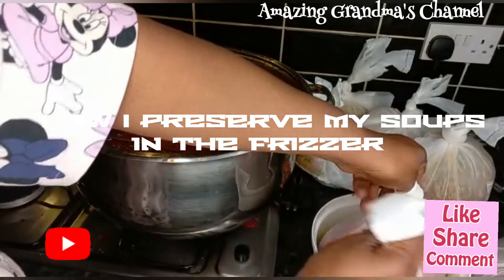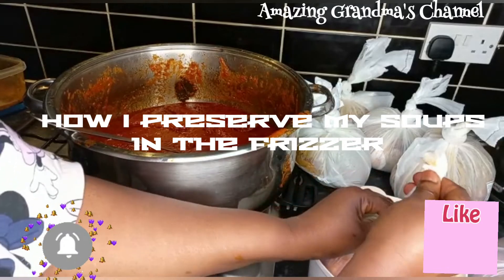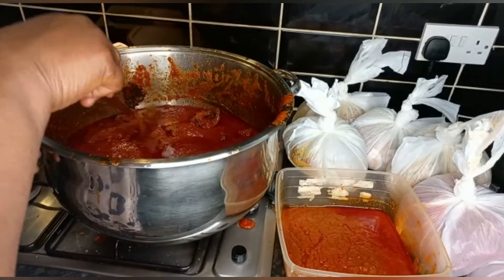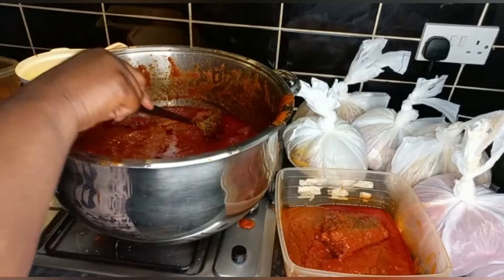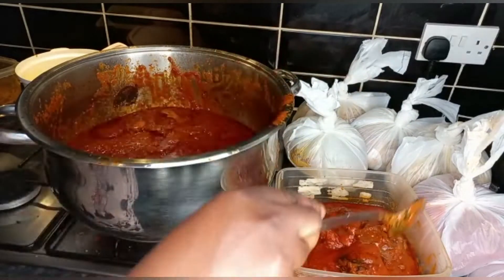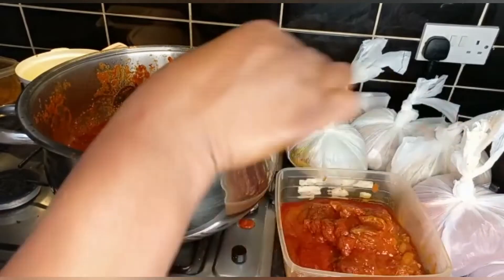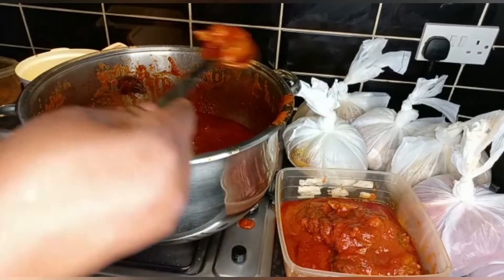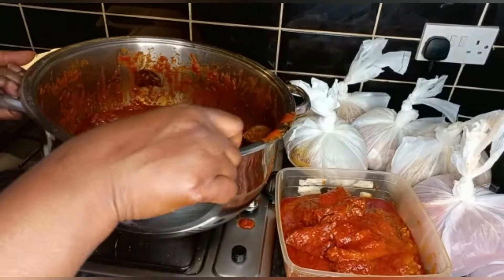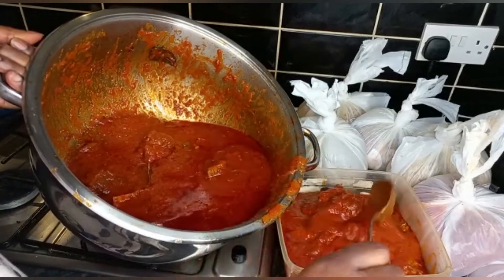Please, if you have watched up to this point, please subscribe, give a thumbs up and like. This plastic plate here is the one we are going to use maybe today or tomorrow — I scoop some into a plastic plate and put it in the fridge, not the freezer, so that when we need it we can just pick it. But the rest — the wrapped ones — I put in the freezer.